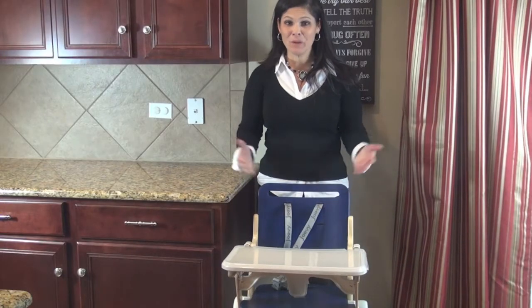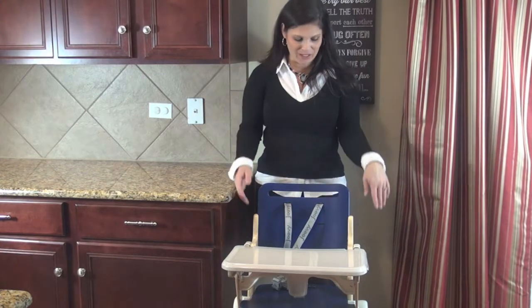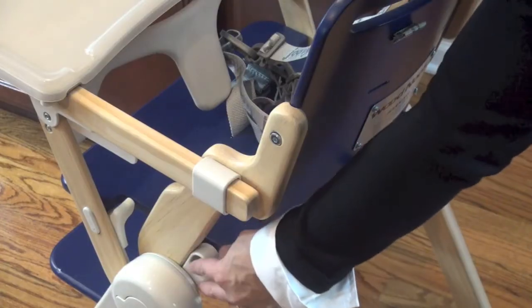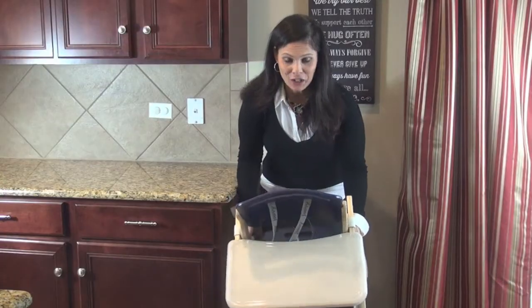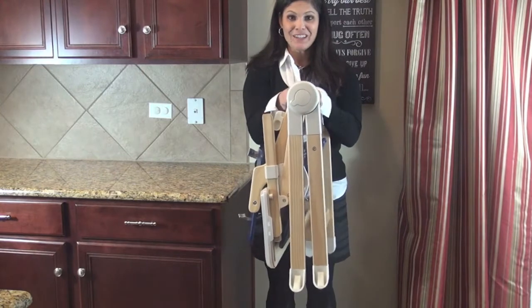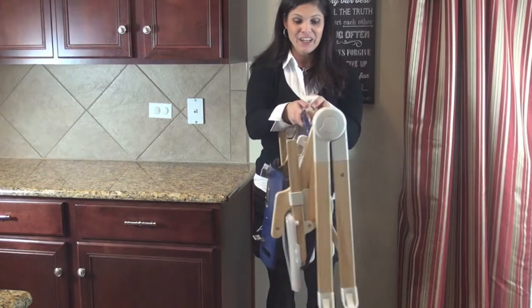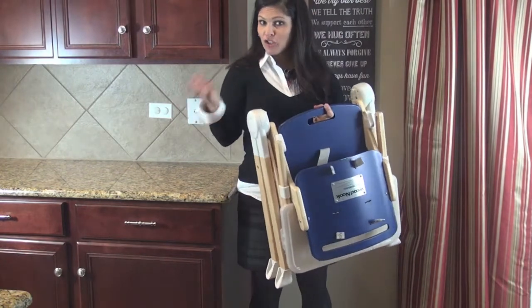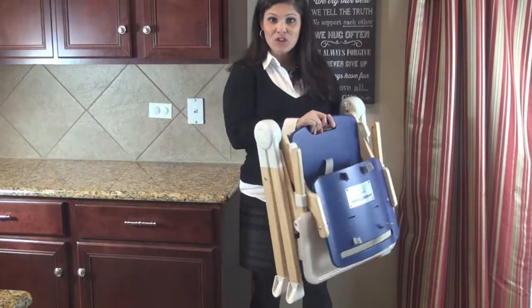Normally wood high chairs don't fold, but this one — the Joovy WoodNook — is very easy to fold. Two hands, there are two levers down here, you pull them up, and the whole thing with the tray included — you don't have to take that off — folds down just like that. It's very lightweight and very compact. You can put this away in your pantry when not in use, or grandma could store it at her house to use with the grandchildren.